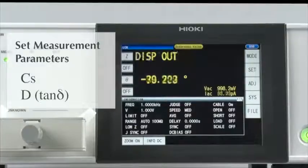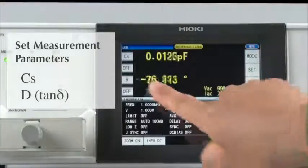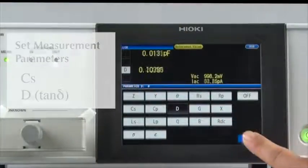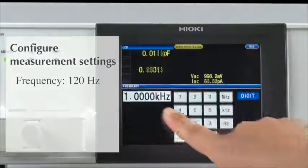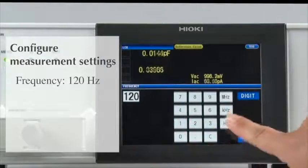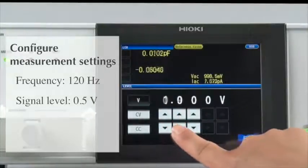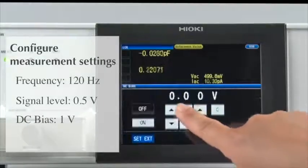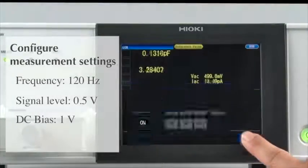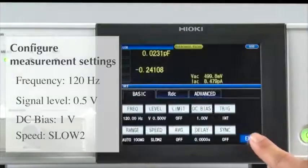Now let's set the measurement parameters. First, select CSND. Then set the measurement frequency to 120 Hz. Configure the measurement signal to 0.5 volts. Next, set the DC bias to 1 volt. By selecting Slow 2 as the measurement speed, you can achieve more stable measurements.